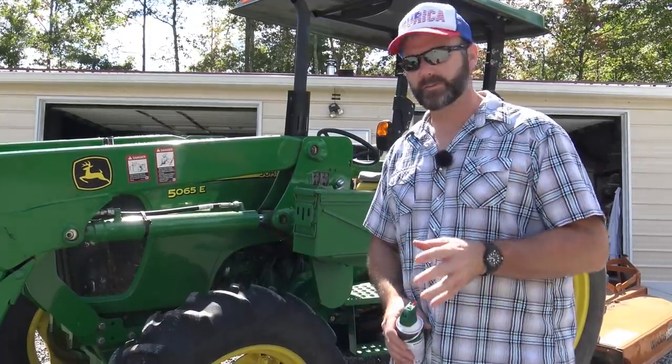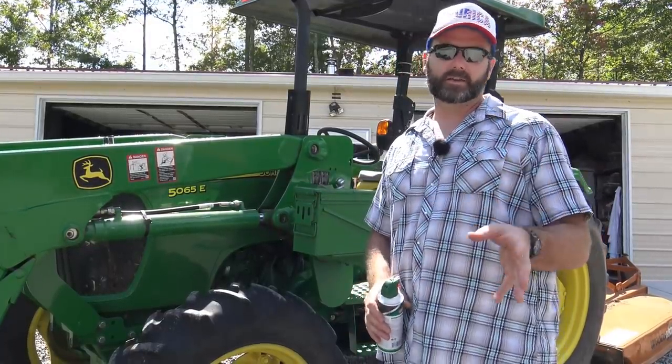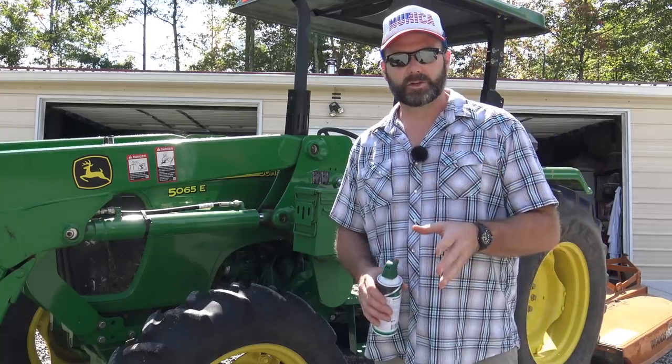Hey guys, it's Josh Stoney, Ridge Farmer. Welcome to the farm vlog today. I wanted to talk to you a little bit about what's going on on the farm — we're doing some bush hogging.